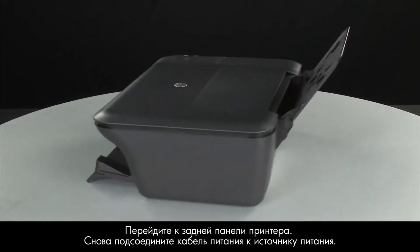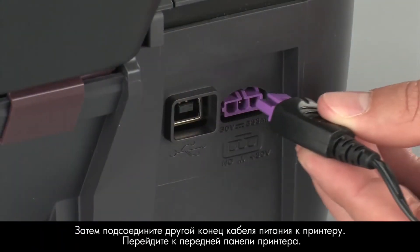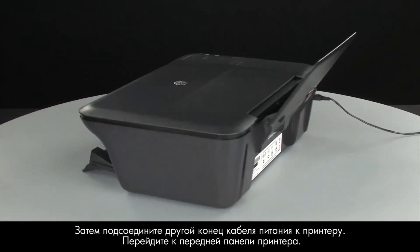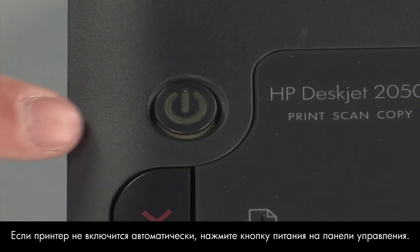Turn to the back of the printer. Reconnect the power cord into its power source. Then, reconnect the other end of the power cord into the printer. Turn to the front of the printer. If the printer does not automatically turn on, press the power button on the control panel to turn on the printer.